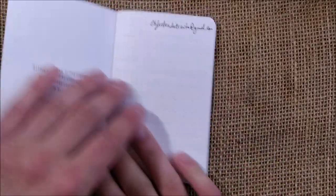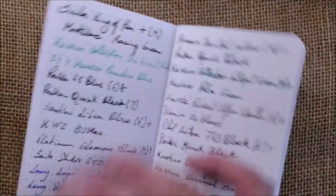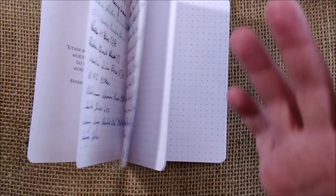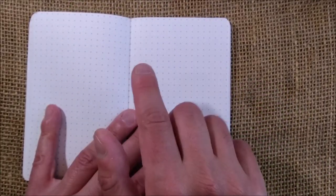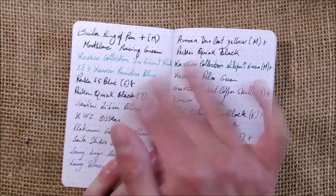I wrote my email address inside so if it gets lost I can recover it, and I made a selection of pens to see how they would behave. The paper pattern is like a cross — a plus sign — that gives you the idea of squares or lines as you prefer to think of it. It's similar to a dot pattern, but this cross pattern is much easier to see and follow than dots, so it's very easy to use if you want to keep your writing aligned.